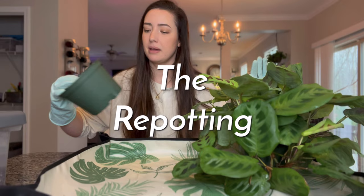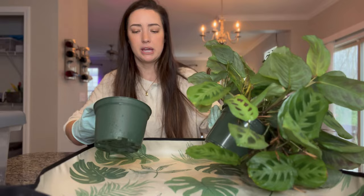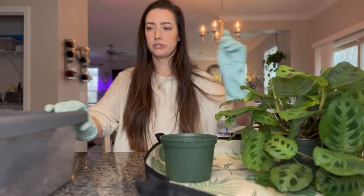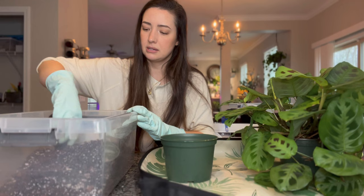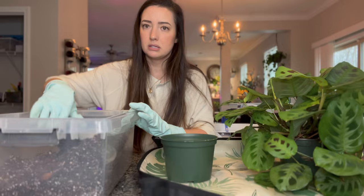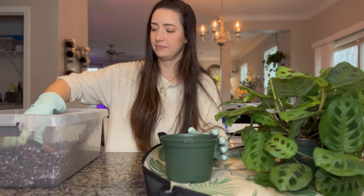I'm back with gloves on. I'm going to use the same size pot — just a six inch, clean one — and save the old pot by washing it out. I don't want to upgrade the pot size or anything, I just want to refresh the soil. I have my potting mix here that I normally use: Ocean Forest potting soil with extra perlite, orchid bark, and charcoal. It's pretty airy and chunky, and I'll use that to repot.